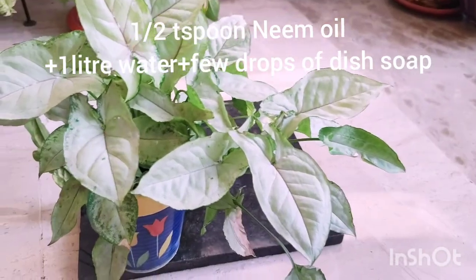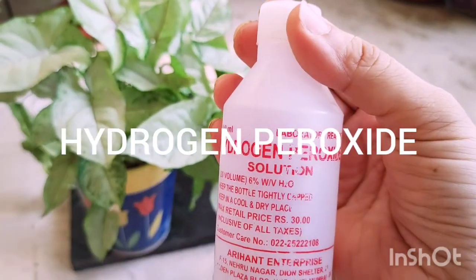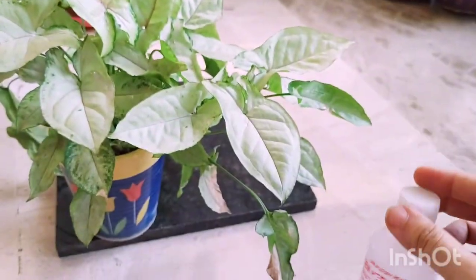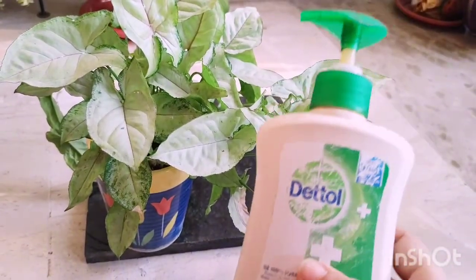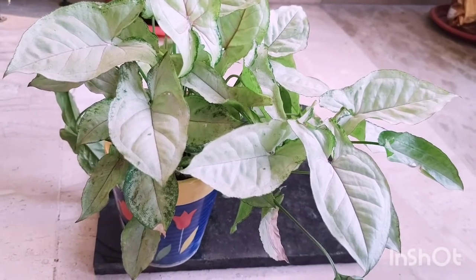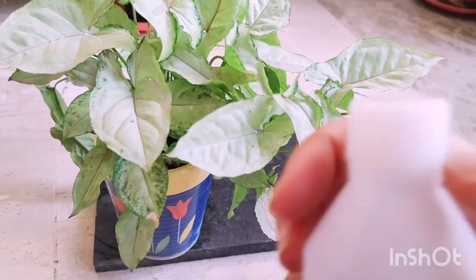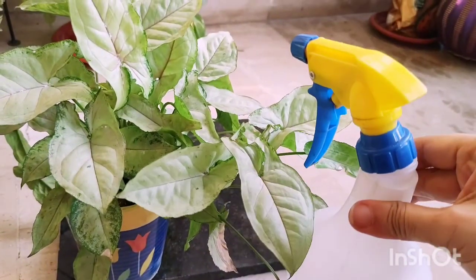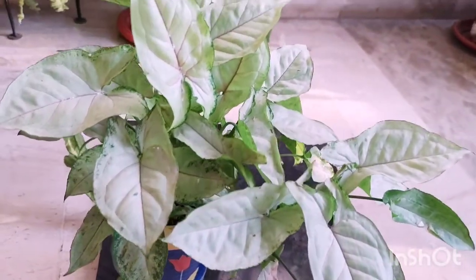The first method is making a neem oil pesticide. The second uses hydrogen peroxide — so you can use either neem oil or hydrogen peroxide. If you don't have either, you can use a simple dish soap, hand wash, or liquid soap to make a simple water-based solution. The aim is to thoroughly clean the foliage and remove all the eggs and mealybugs which have infested the plant. You'll need a spray bottle to thoroughly wash the entire plant.